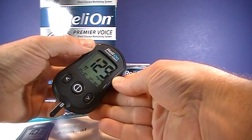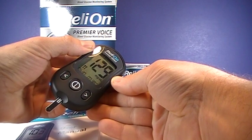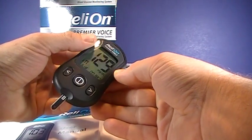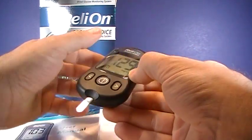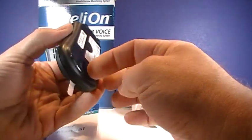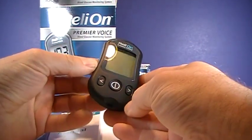Your blood glucose reading is 129 milligrams per deciliter. I just ate about 15 minutes ago — a piece of cake, actually. Then you can use the ejector, which removes the test strip, and the meter turns off.